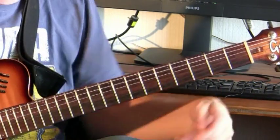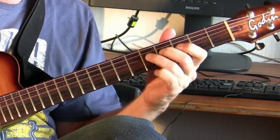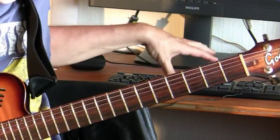You just play normal pentatonics, I will play with distorted guitar, and just let me see what's going to work.